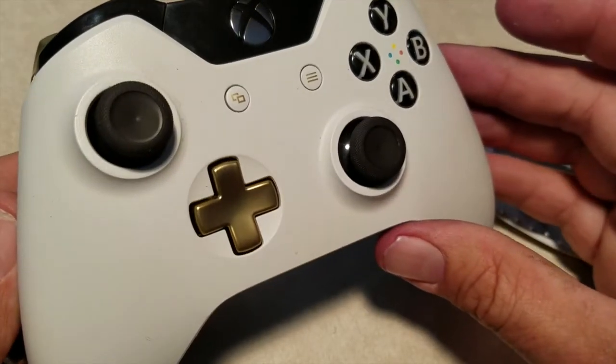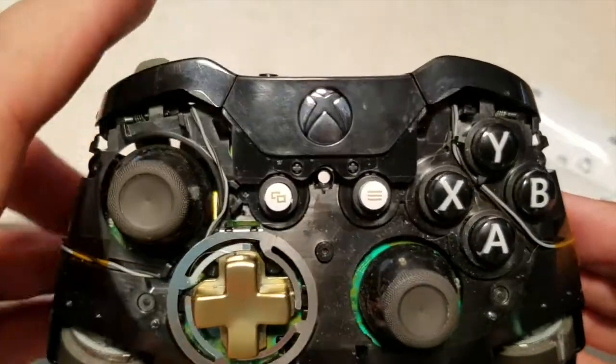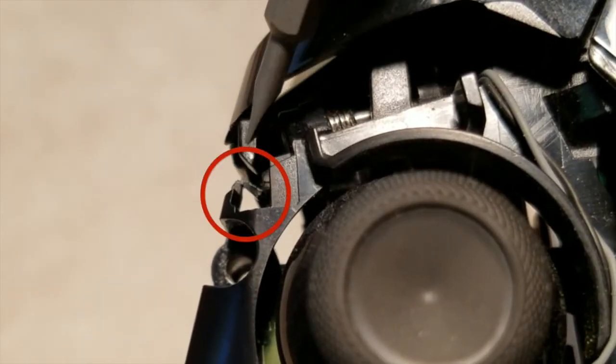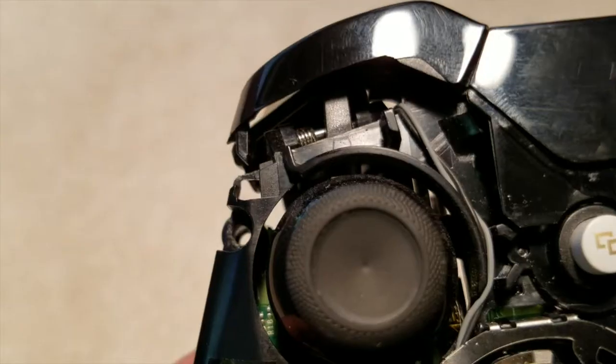Once you get all five screws out, you can take the front cover off. When my son Wyatt dropped his controller, it jammed one of the buttons in. If you look inside, in our case there was a little tab that got bent — kind of like a little upside-down V-shape. What I had to do was bend that back out straight.